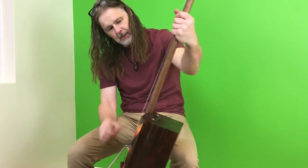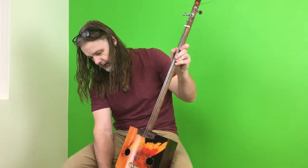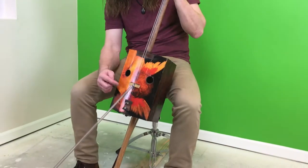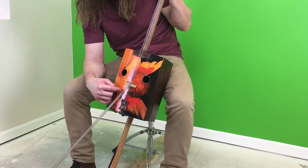It's a mop handle — a little thicker than a broom handle — with a broom handle at the bottom with a stand. And it has a piezo pickup, but I'm not using the pickup. I couldn't plug it in electric.